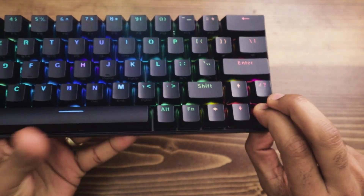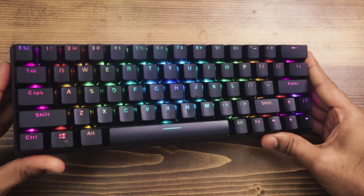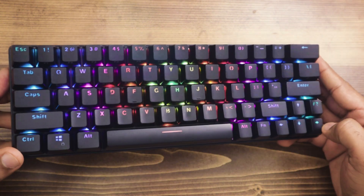They come with ABS keycaps, which held up pretty well considering I've used this for well over a year.